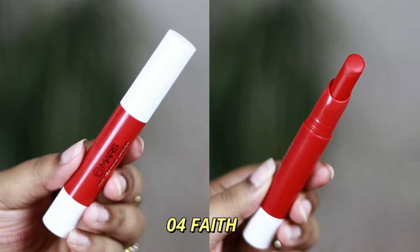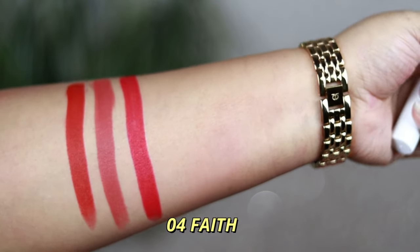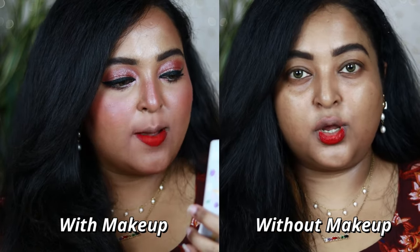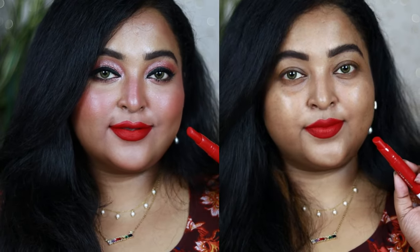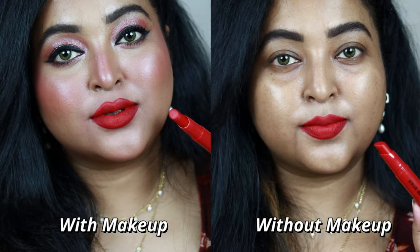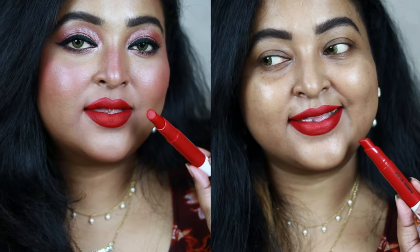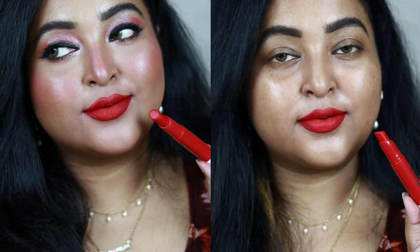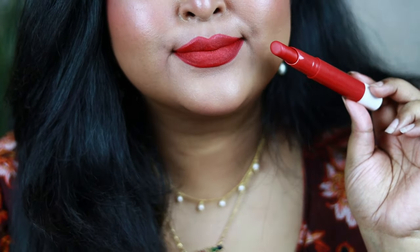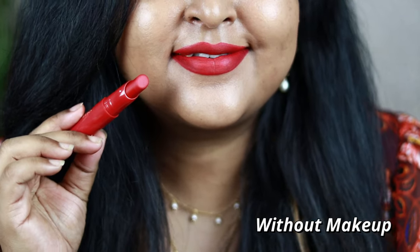Number 04 Faith is a raspberry pink color — it looks more red on camera but it's actually a beautiful warm raspberry pink with a red undertone, which makes it look more red on the lips. It's a reddish pink that looks gorgeous on all Indian skin tones. It has that sweetness making it great for summer when you want a bold lip paired with a white outfit. The color payoff looks so rich and intense.